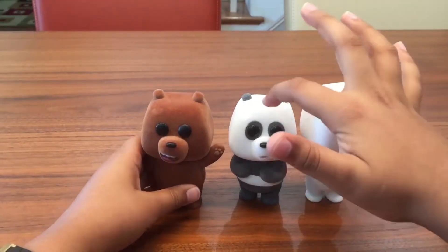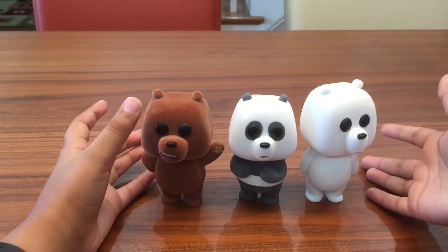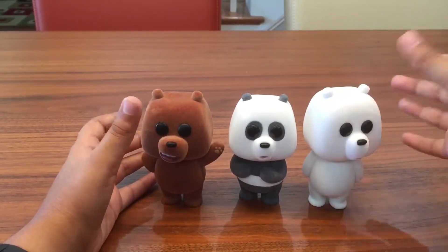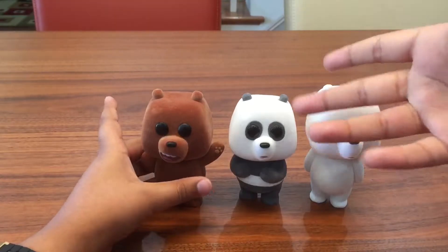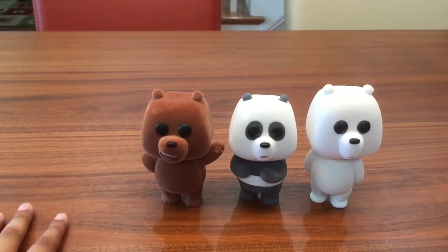So looking at all three pops together — Panda looks the shortest, then Grizz is taller, and Ice Bear is even taller. That reflects real life, since pandas are pretty small, grizzly bears are bigger, and polar bears are even bigger than that.